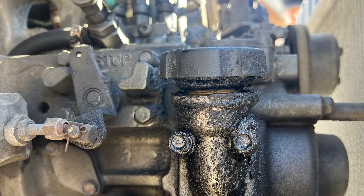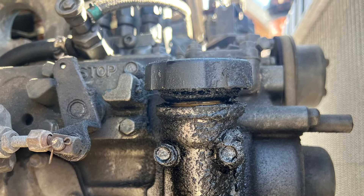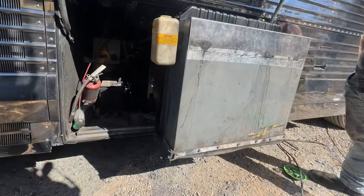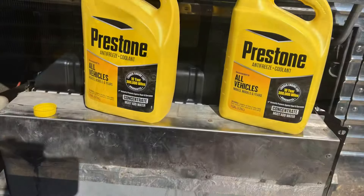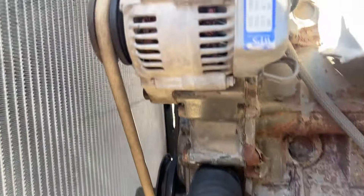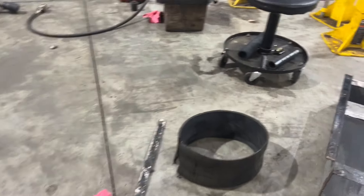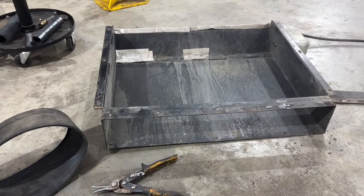I noticed this oil cap doesn't fit all the way on — the threads aren't the same, so I think it has the wrong cap on it. I got the model number and ordered one off Amazon. We have to put this big shroud over it to force the air to go through the radiator, then add coolant and make sure there are no leaks. We're cutting apart the rubber off some old airbags and that's going to be our seal for the bottom of the radiator.